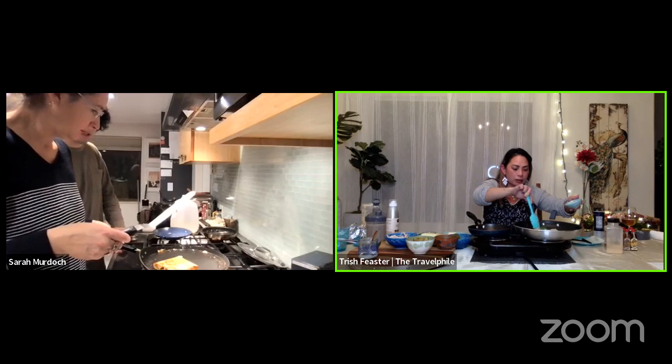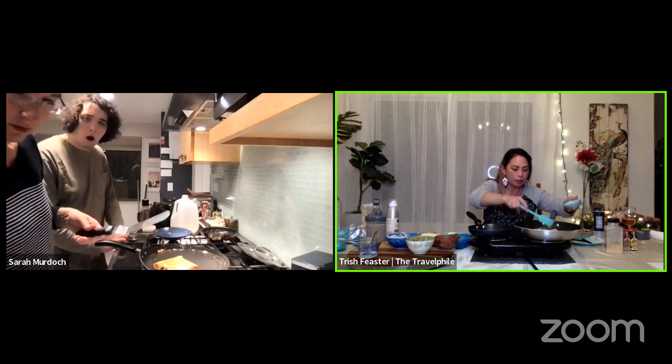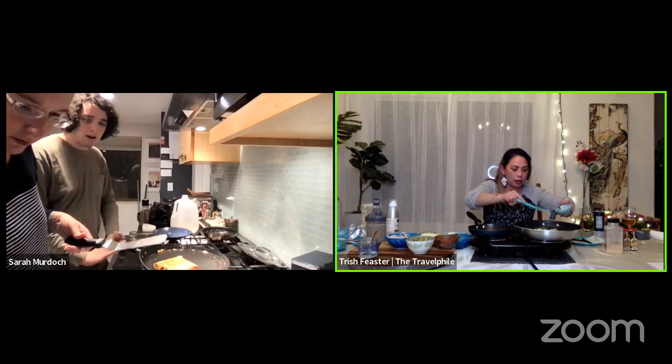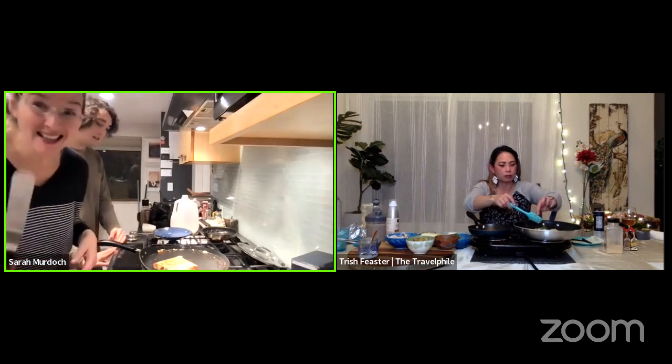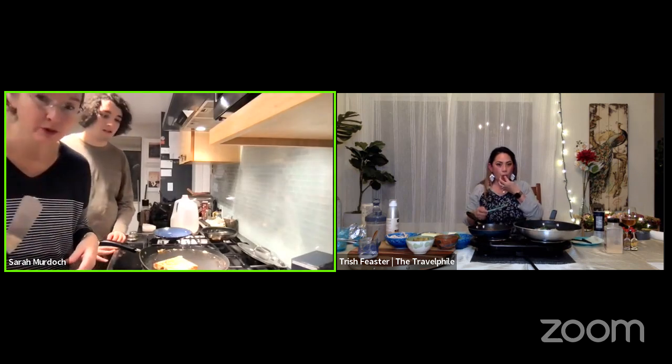I'm doing my savory one right now — I've added some roasted potatoes that I made earlier. I'm putting in the blue cheese right now. She has roasted potatoes in hers! You know what I'm actually hankering for? Gorgonzola or blue cheese and roasted pears — that would be good.